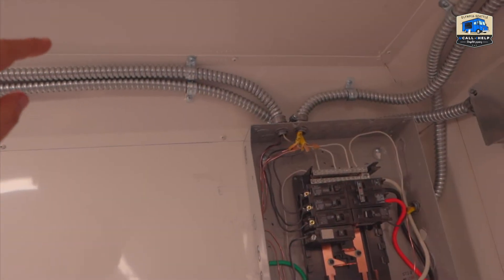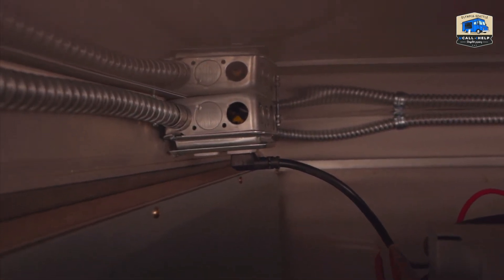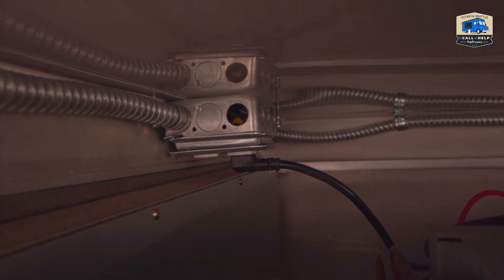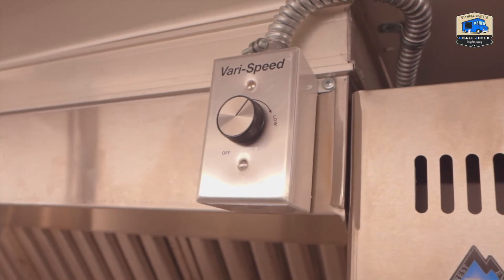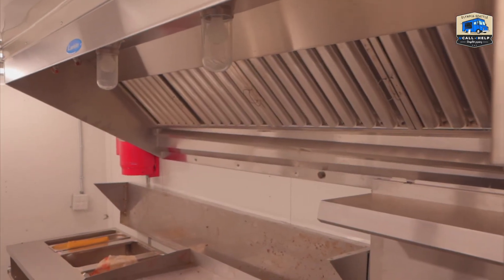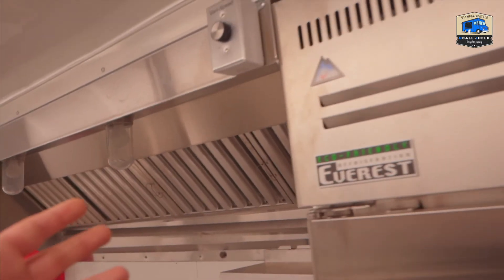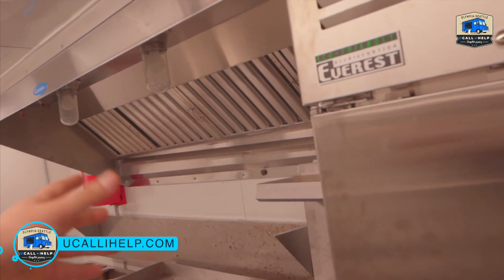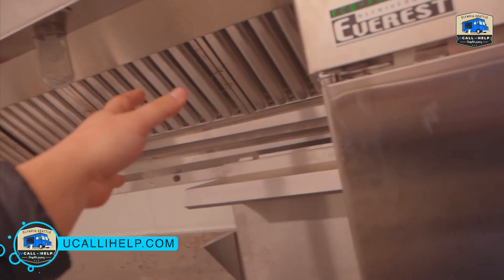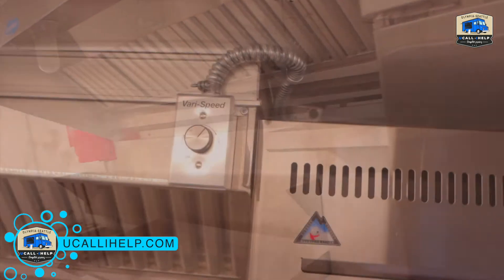The conduit tubing goes to the refrigerator in the back. There's a one-gang refrigerator outlet, and connected to that is also the variable speed controller, which lets you use the exhaust fan more effectively. A simple on/off switch would be a waste — most of the time you won't want it on maximum — so this gives you the flexibility to choose low, medium, or high.